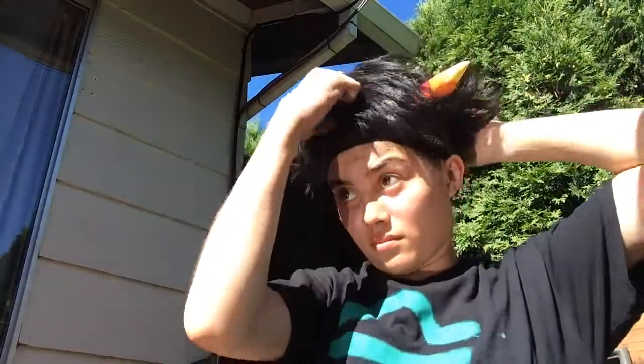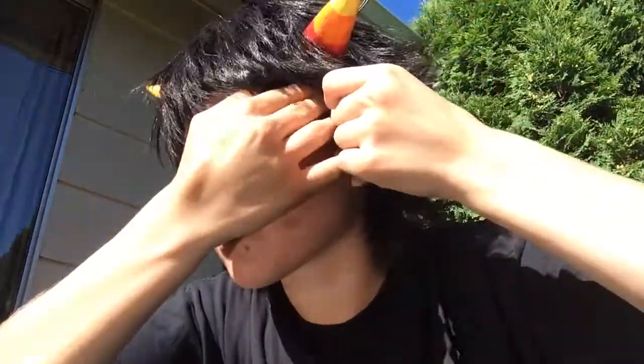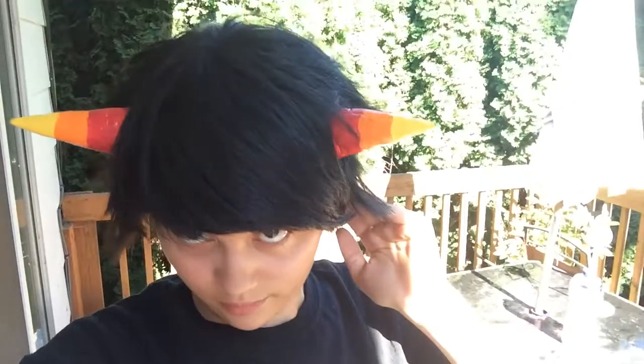Next, you're just going to take your horns and screw them on. Now, you'll take the headband, put it on, tug your wig down, and fix it up a bit until it's on right. And now your headband is not visible, looking kind of more natural for a person with horns. Your wig will also stay on better and it's pretty comfortable.